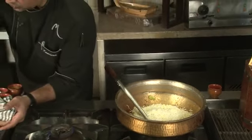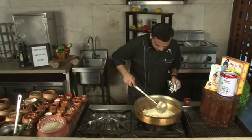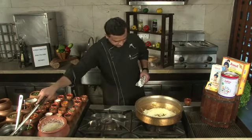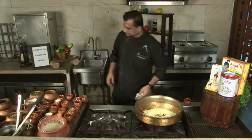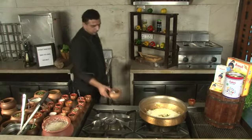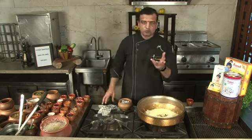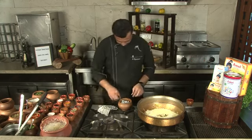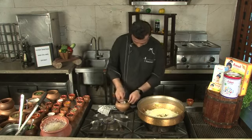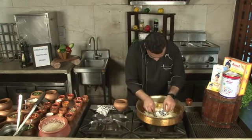We should ensure that the rice quality we are using is of prime quality. Once the rice goes inside, ensure that you don't play around with it too much. Our flame is lower. Meanwhile, we will be putting a little bit of dum. Dum is basically a smoked-flavored biryani. I have taken the silver foil with some live charcoal, and a little bit of cloves just for the magic.